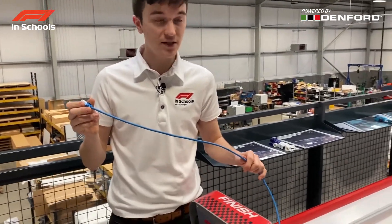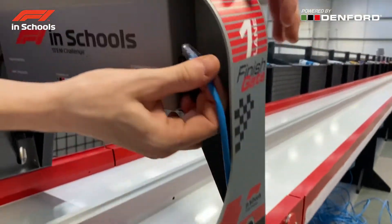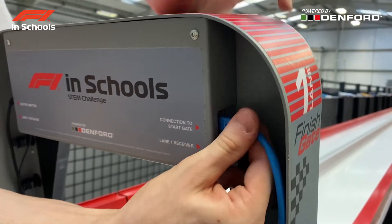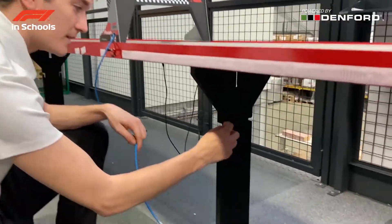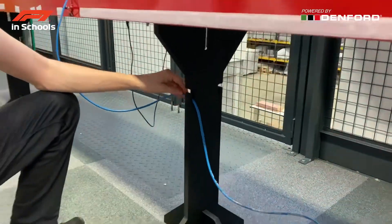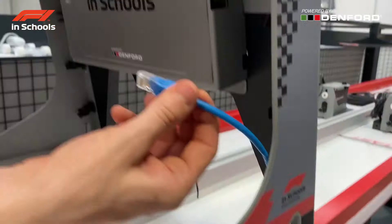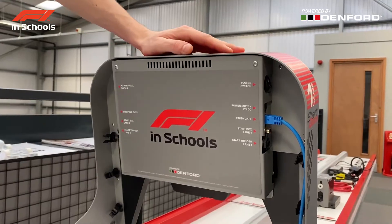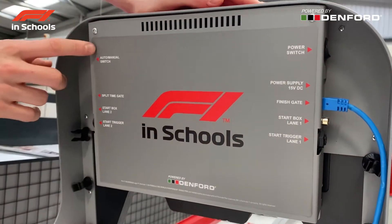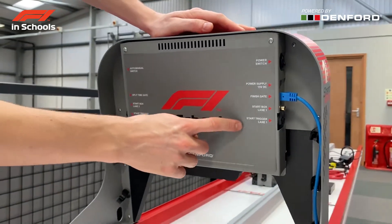Now that all the sensors have been connected, use the 25 metre network cable to connect the finish gate to the start gate by fitting it through the side and connecting it to where it says 'connection to the start gate'. The racetrack also has grooves in the legs to hold the wires. At the other end of the track, feed the cable through the side and place it in the input labelled 'finish gate'. On the back of the gate you can see a label showing all the input labels and where to connect every cable.